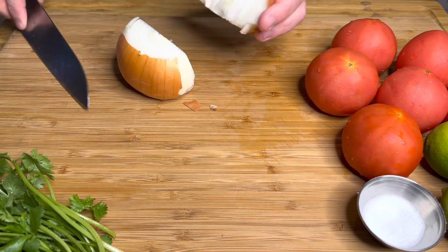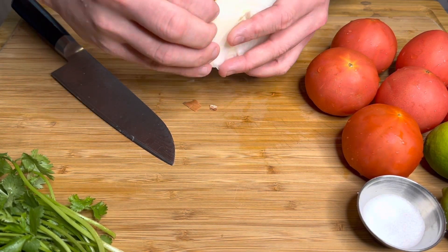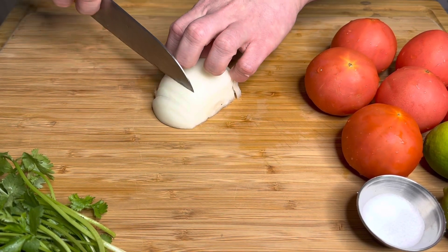Now we'll start with the pico de gallo. I've got half of an onion here — make sure you save the other half, because we're actually going to use that when we cook our chicken. I'm going to take the half onion and just finely, finely dice it.